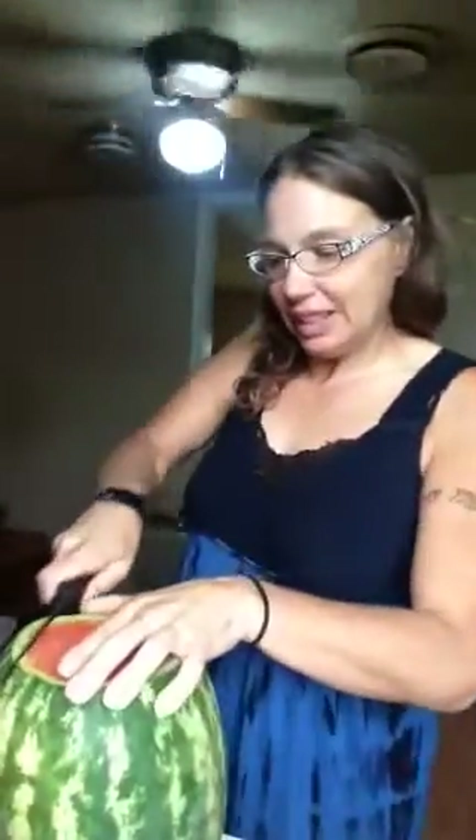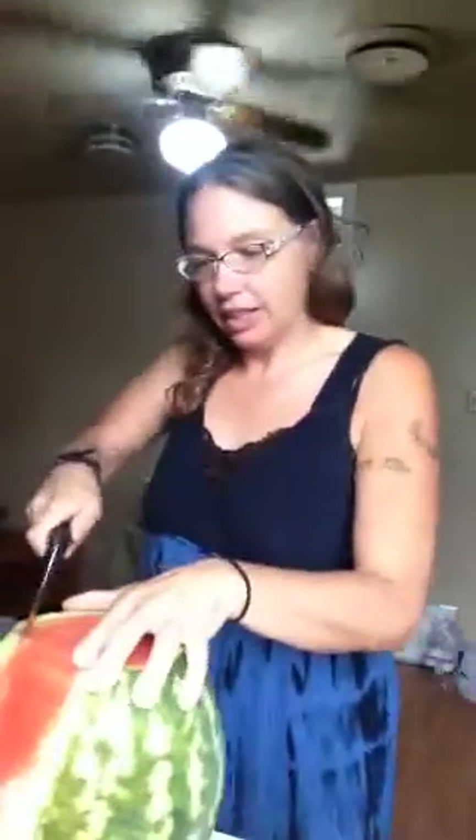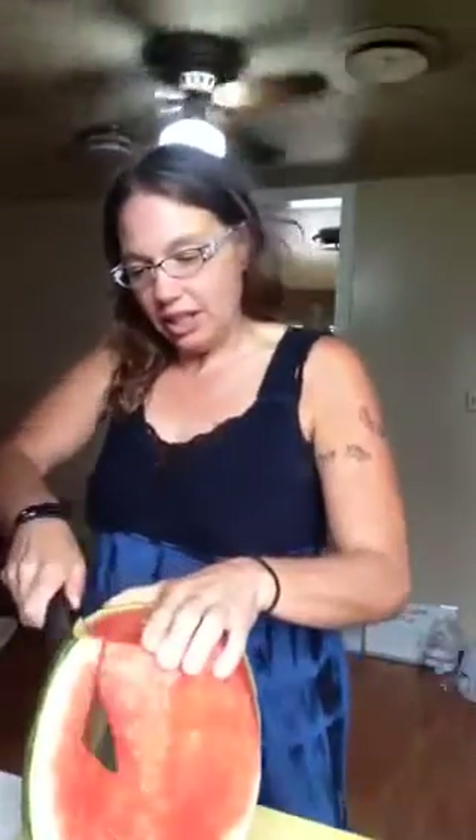What I do is I cut off the ends and then I just go down the sides like this. It doesn't take very long, it's pretty quick.